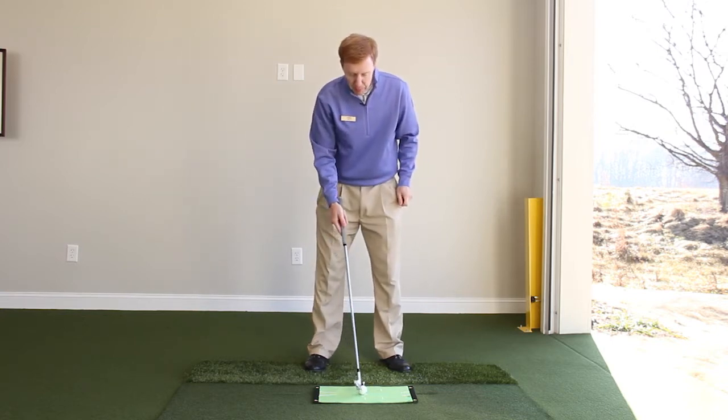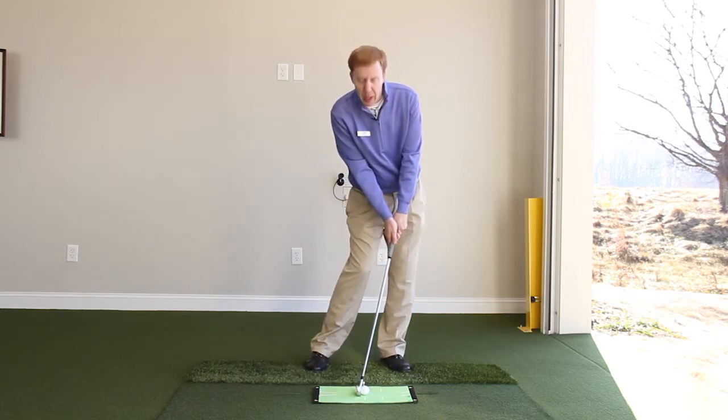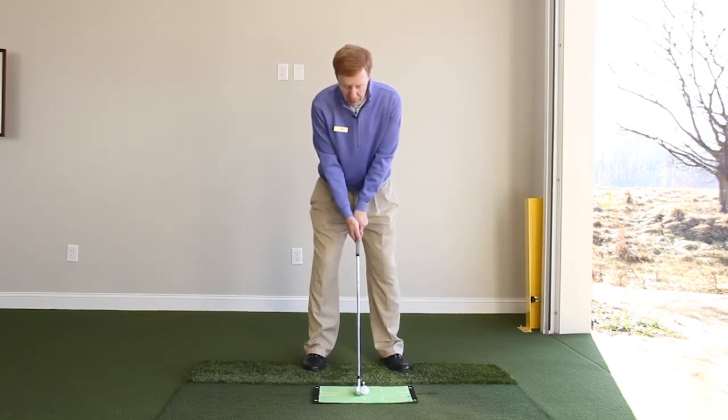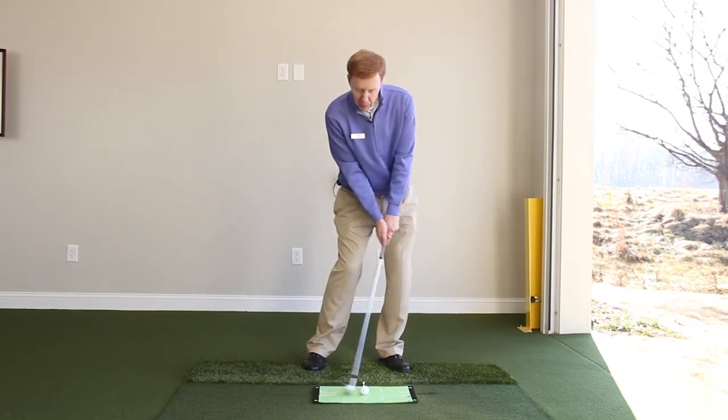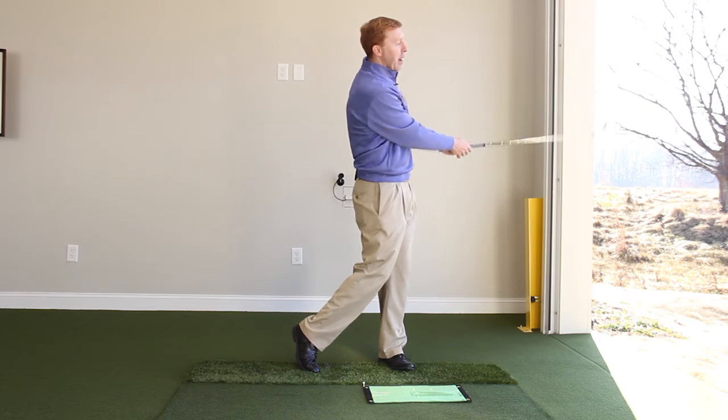To help get the bottom of the swing in front of the golf ball at impact, we want to have our weight a little bit more left and the handle a little bit more forward. So weight a little left, handle a little forward, will help us to hit really solid iron shots.